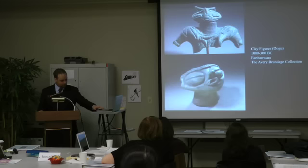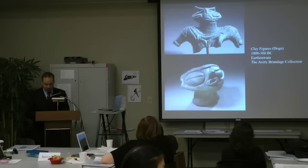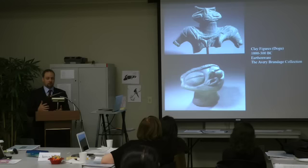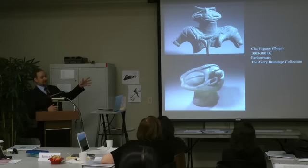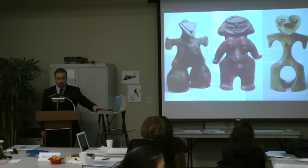One of the most interesting groups of artifacts from this period is another type of clay figurine called a dogu. These two are on display here at the Asian Art Museum, coming from the late Jomon period, around 1,300 BC. Dogu have been found throughout Japan and were created through most of the Jomon period — almost 10,000 years or so. Given this large time period when these were created by various hunter-gatherer groups, there is a wide variety of types of dogu.